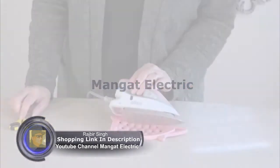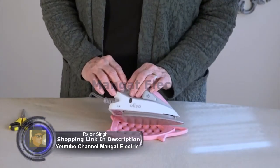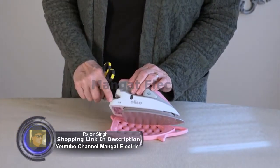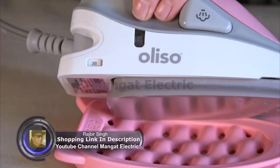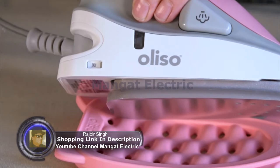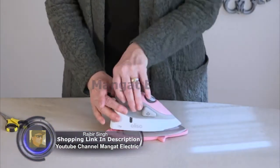The Aliso Mini Project Iron is great for in-home use and crafting, but it's also wonderful for travel. It comes with dual voltage — 120 volt for domestic use, and 240 volt if you're traveling outside the United States. It has a top water well.